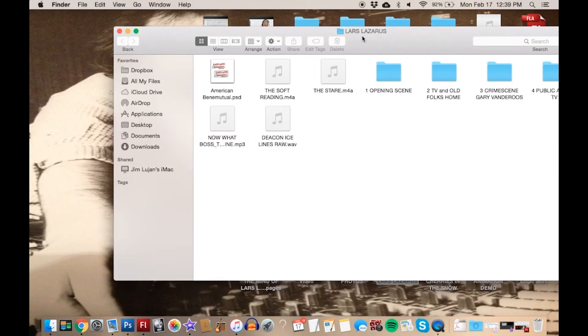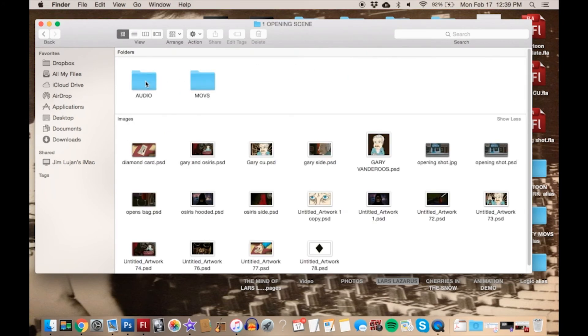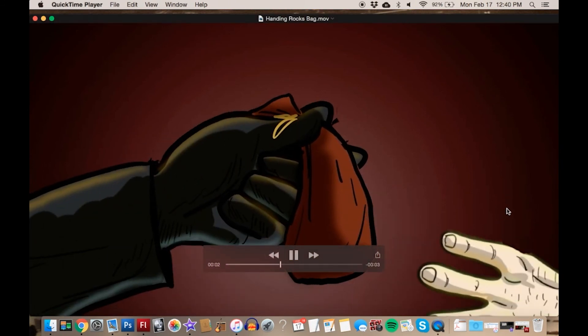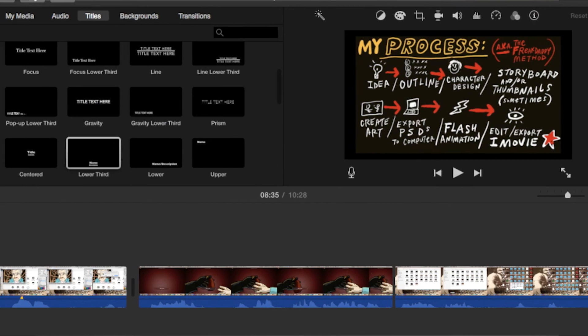Here are all my movies. This is my Lars Lazarus folder. Within this I have different scenes — these are actual scenes in the movie. Each one of these folders has the artwork and the audio from each of the scenes. This has the blinks. Everything's on a different layer — I've got a hand here. This is why I draw hands separately, so I can move them around. I can even pick his nose — that's really cool. Anyway, that's what we got there. This is one shot. That shot is a QuickTime movie file, and I'll edit that in iMovie. Once I'm in iMovie, that's where the magic happens.